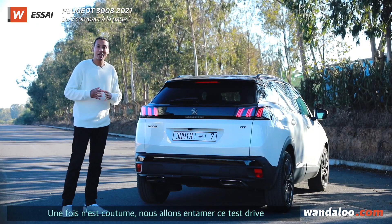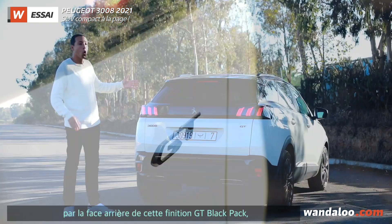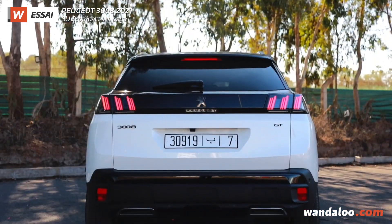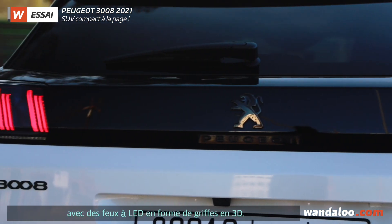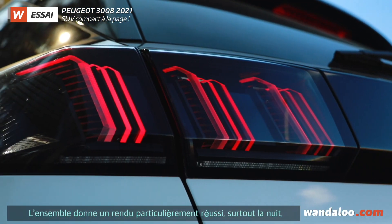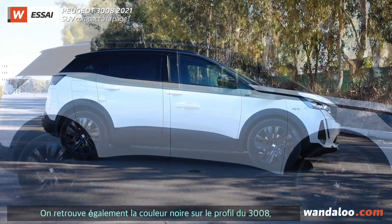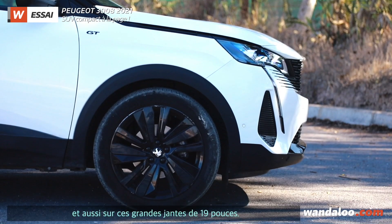We will start with the exterior of the GT with the Pack Black, which features yellow color accents on the bottom. The 3D LED lighting is very nice, especially in the morning. The Black Pack is located on the roof, giving a tone-on-tone color effect, and also on the 19-inch alloy wheels.